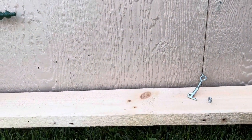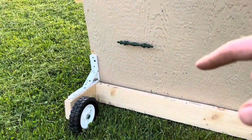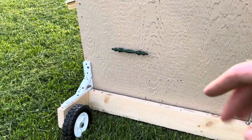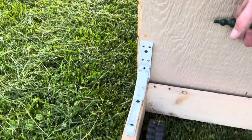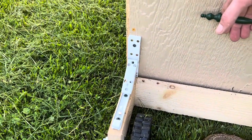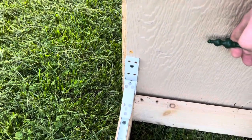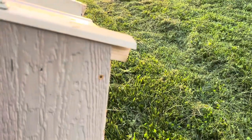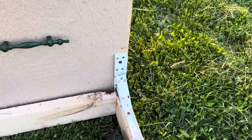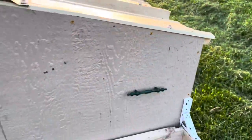These are actually foldable desk hinges that I found at Menards — I'll try to leave a link below. I just pick up on this, push down, latched — same on this side, pick up, latched. That latch is just right there on this metal. We'll see how strong these are.